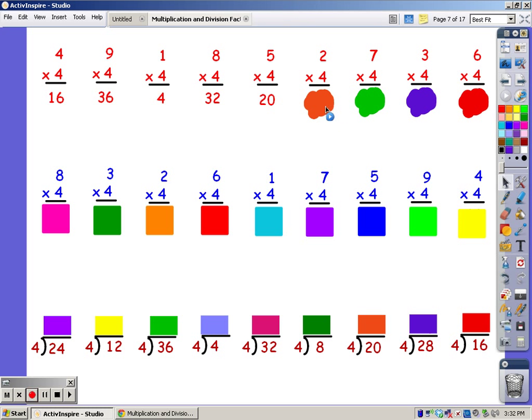For two fingers: four, eight. For seven fingers: four, eight, twelve, sixteen, twenty, twenty-four, twenty-eight. For three fingers: four, eight, twelve. For six fingers: four, eight, twelve, sixteen, twenty, twenty-four. The answer is 24.